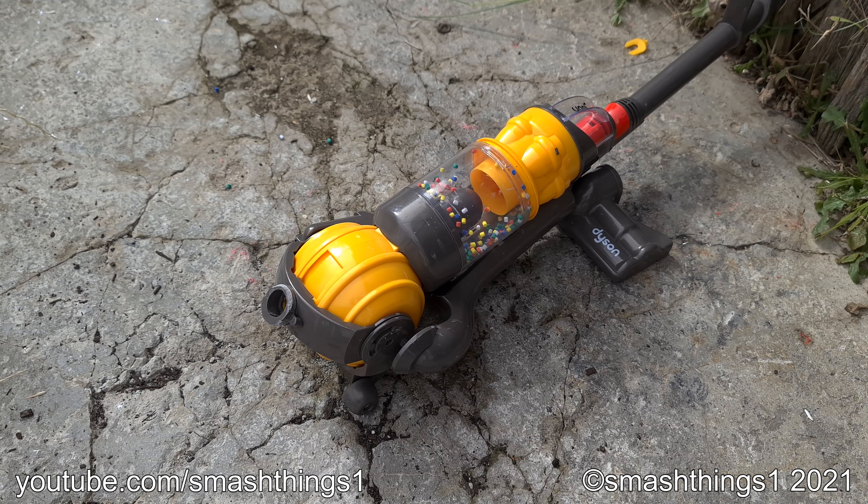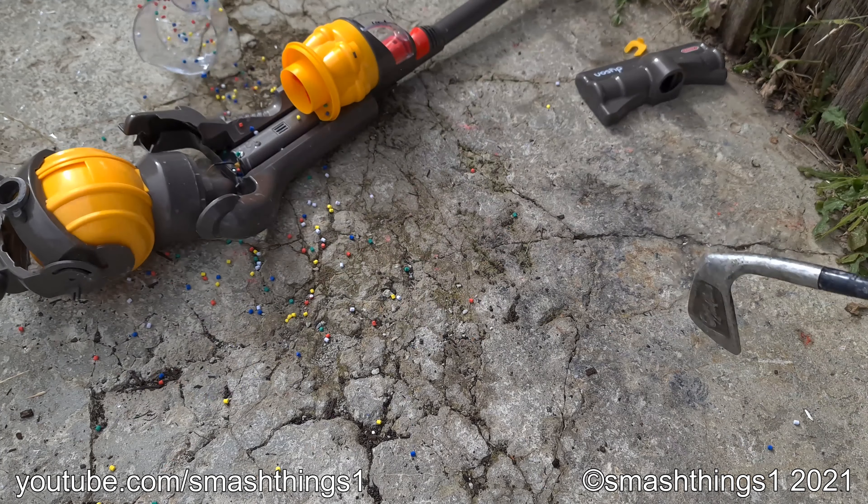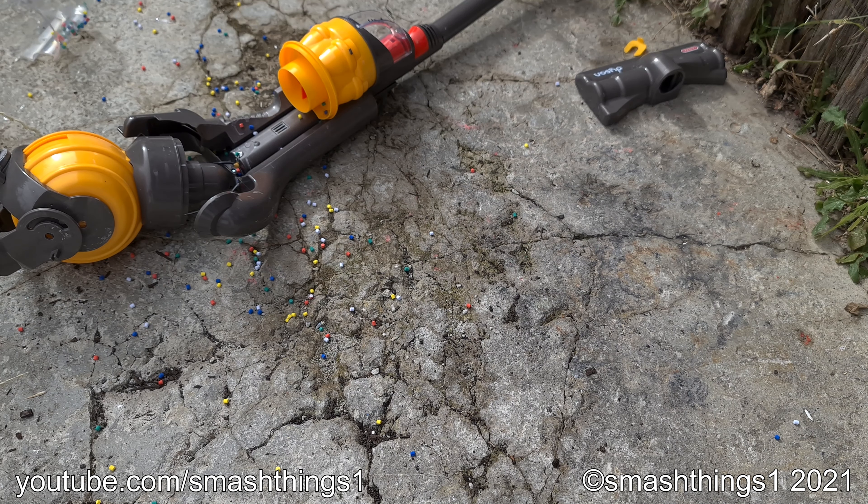Stay on! Oh no, it made a big mess. I thought it was supposed to clean it up.